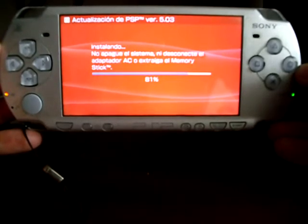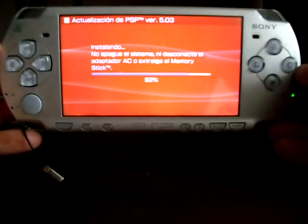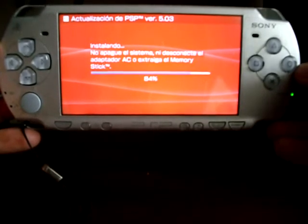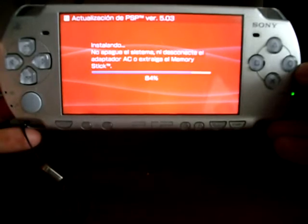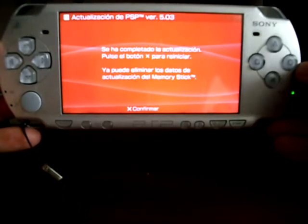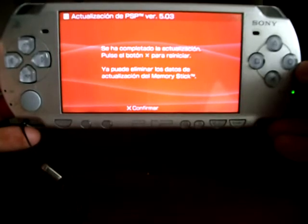Here the update is almost done. When it has finished, press X to reboot the PSP.